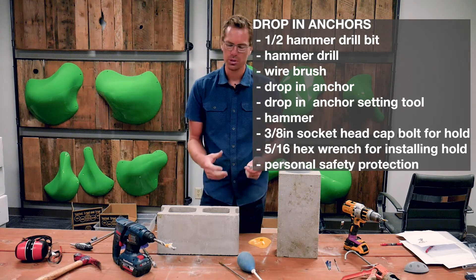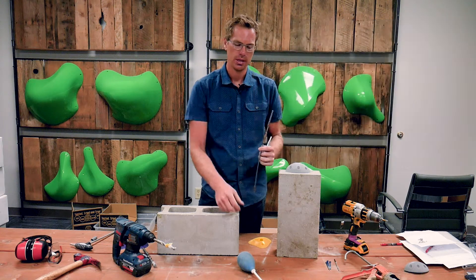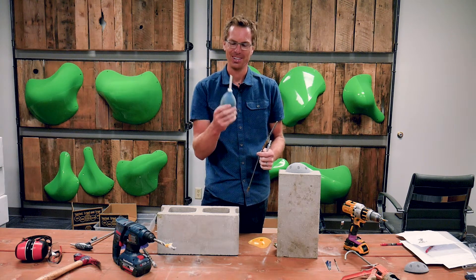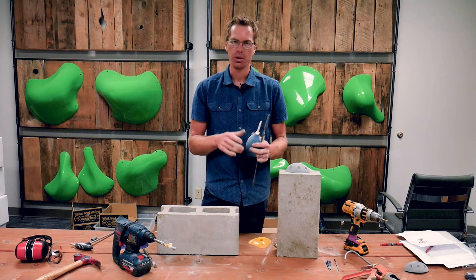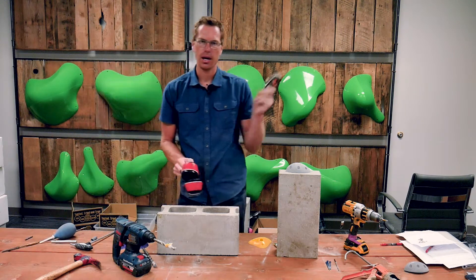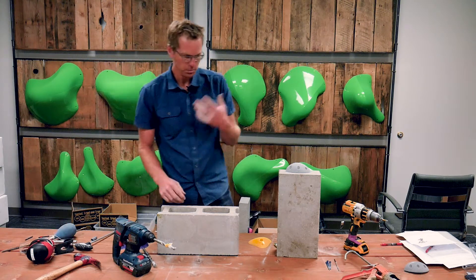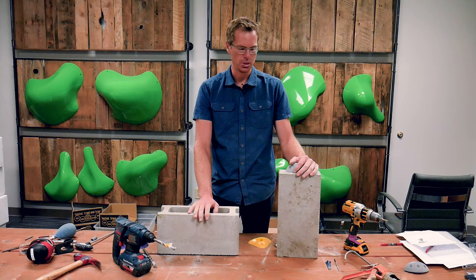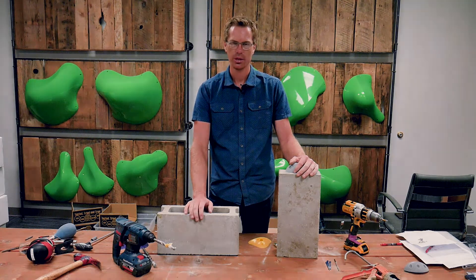Whenever you drill out your holes, you need some way of cleaning them — a wire brush to clean out the holes and something to blow all the dust out, like an air compressor. Any way to get your holes really clean works. Also: obviously eye protection, ear protection, and some sort of dust mask, because you don't want to be breathing in concrete dust. So let's run outside, I'll go ahead and drill those holes, and then I'll swing back in and show you how to install it.